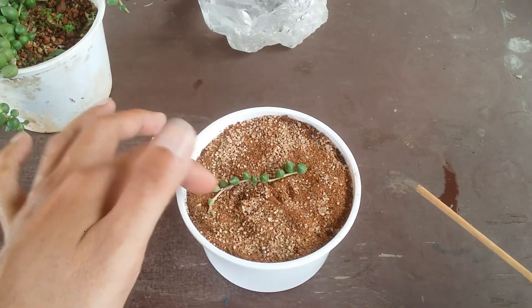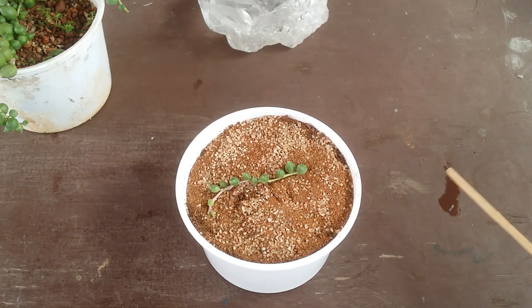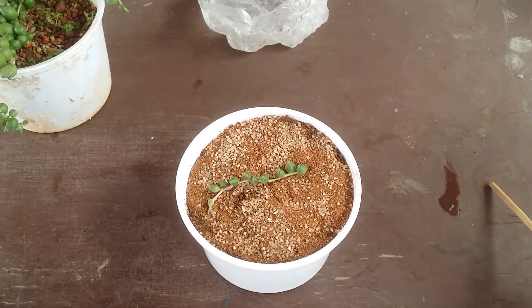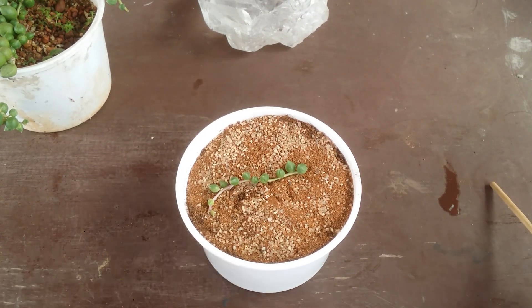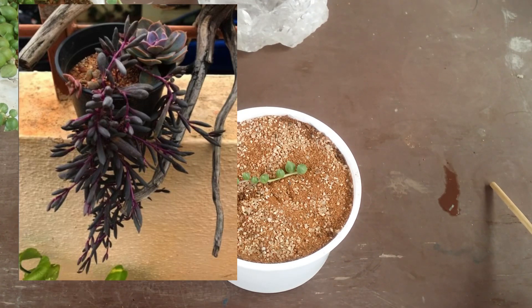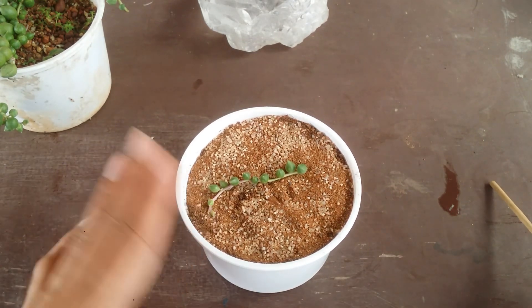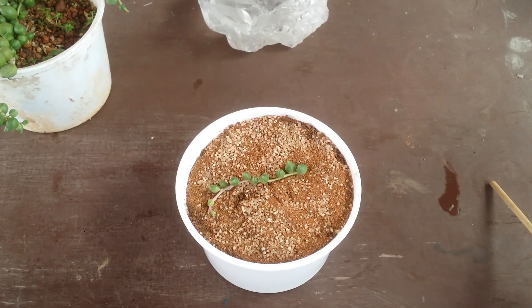Over the period of time it will start to grow — I will definitely make a video on it. As of now it is going to be resting, kept in indirect bright light. All of the strings I prefer to keep in indirect bright light, apart from ruby necklace — for ruby necklace I give around three to four hours of morning sun because they change color and can withstand more sunlight. But especially the green and variegated ones I prefer indirect bright light; direct sunlight has not worked well in my environment.